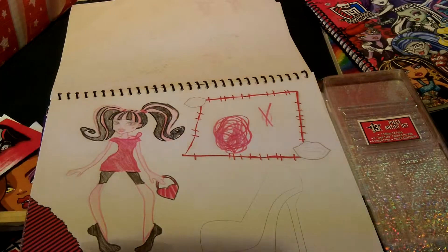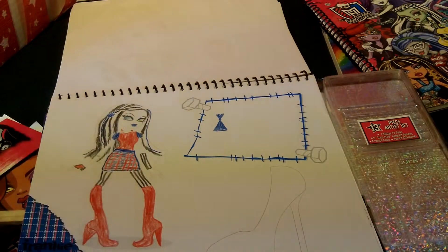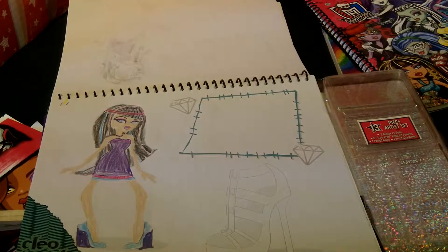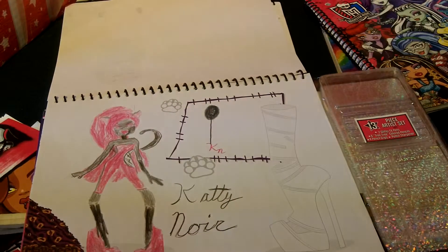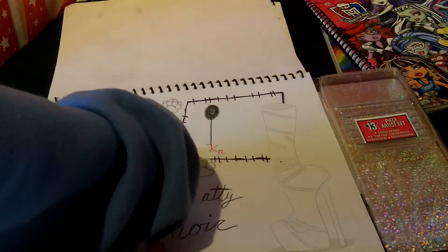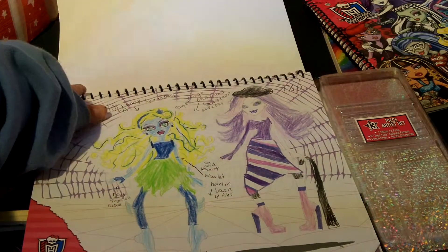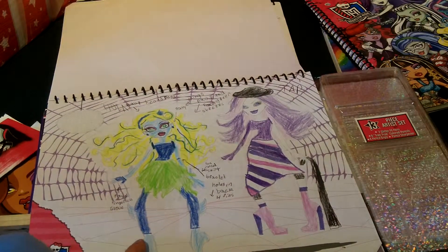And then my friend Jenna did this. And this is like a modern, non-monsterified Cleo. Then I did a Catty Noir out of a Claudine page, and these are her earrings. I don't typically do the jewelry page. Then here's more dance class, and this is Hula Laguna.